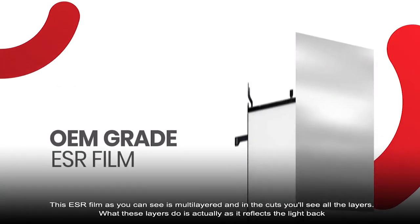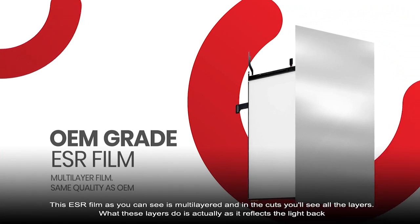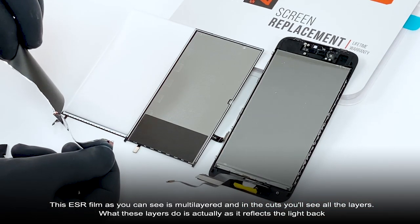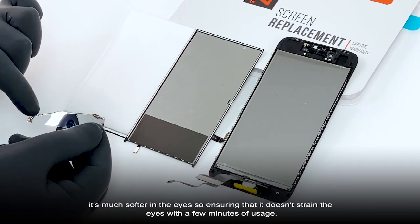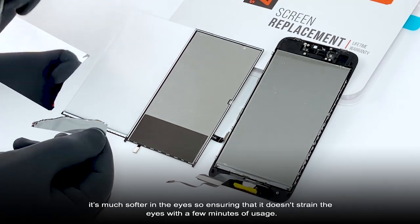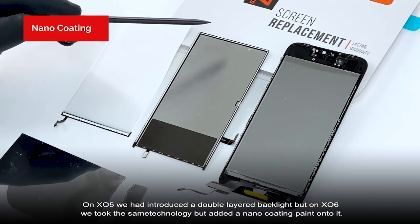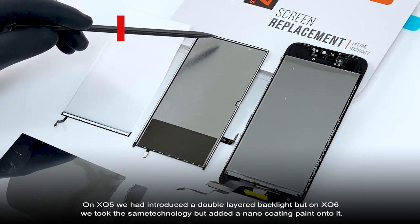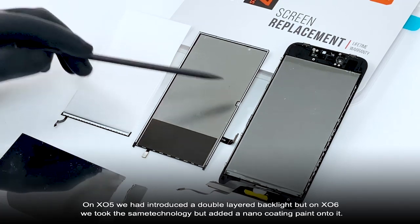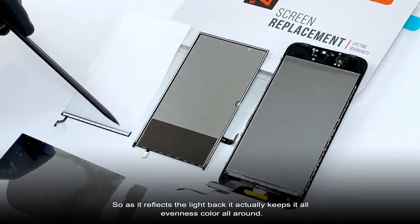The CSR foam, as you can see, is multi-layer. As it cuts, you'll see all the layers. What these layers do is cause the light to reflect back much softer on the eyes, ensuring it doesn't strain the eyes with a few minutes of usage. On XL5, we had introduced a double-layer backlight. But on XL6, we took the same technology and added a nano coating of paint onto it. So as it reflects the light back, it actually keeps it all even in color all around.